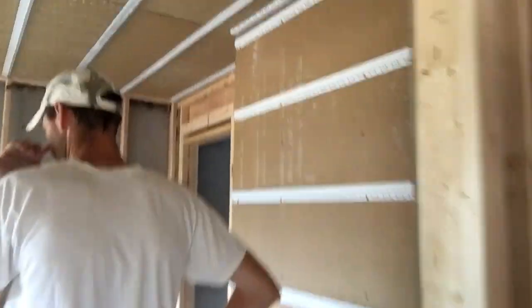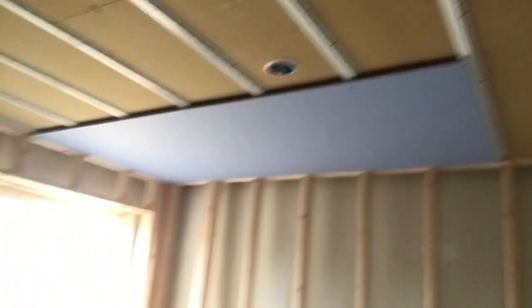Let's take a walk back here. This is where the studio is actually gonna be. You can see the insulation there — we'll discuss that in just a minute. Let's take this in: we've got metal strips that we were talking about before.